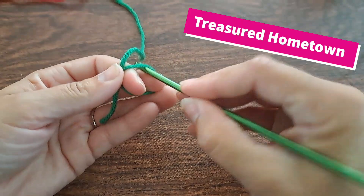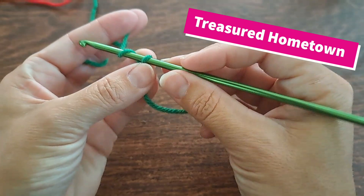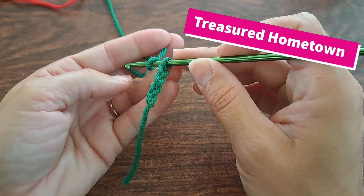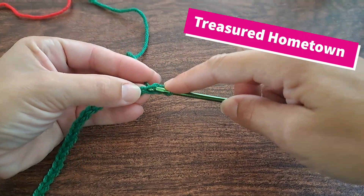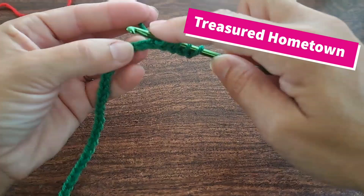To begin, we want to start by creating a chain. Our chain is going to be in any increment of four plus three, depending on how big or small you want your project. That is the amount you'll need for your chain. Now we're going to come to the very beginning, go in, pull up a loop, and pull up a loop into each chain all the way across.